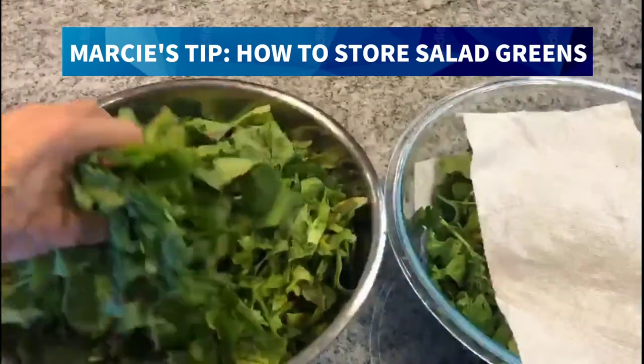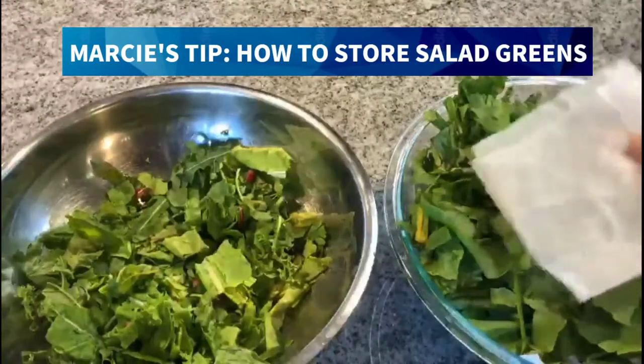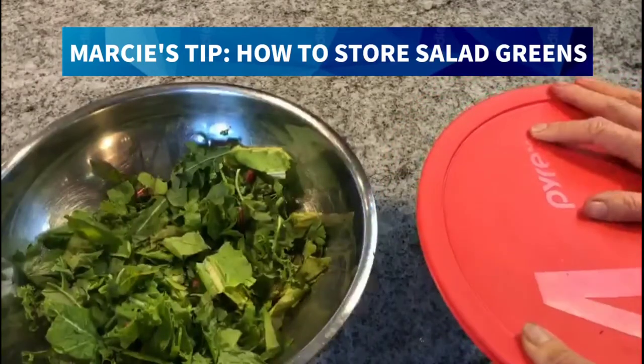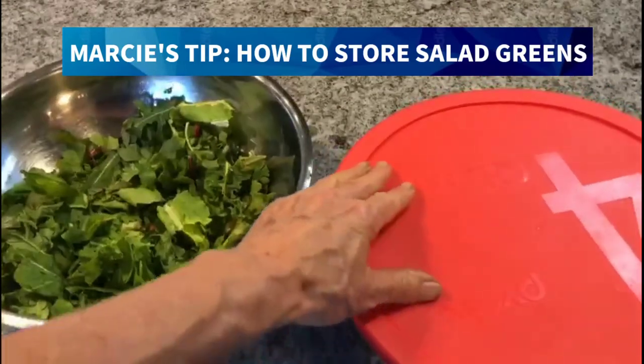We'll continue this method until we've reached the top. I'm going to take a slightly dampened paper towel, put it on the top, and secure the lid. This keeps my greens nice and fresh, ready for my family to go into the fridge every day and prepare a salad.